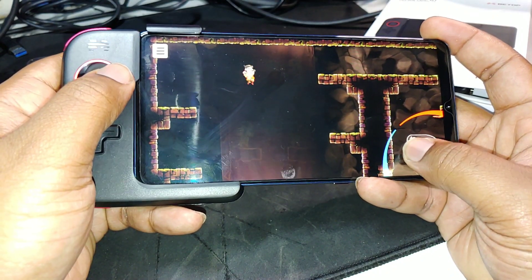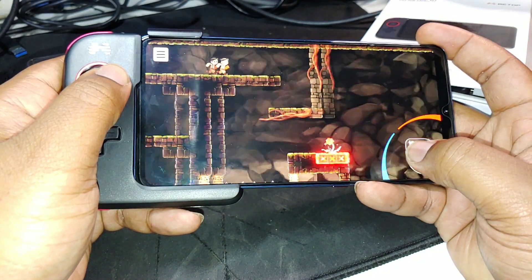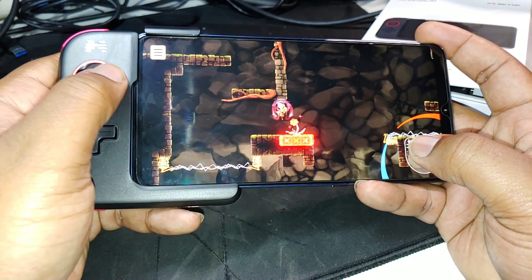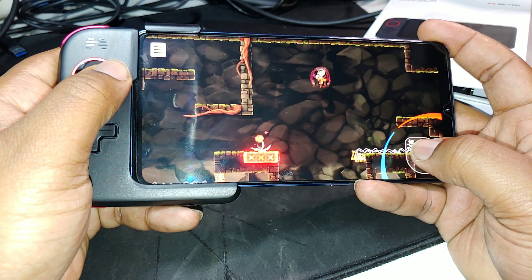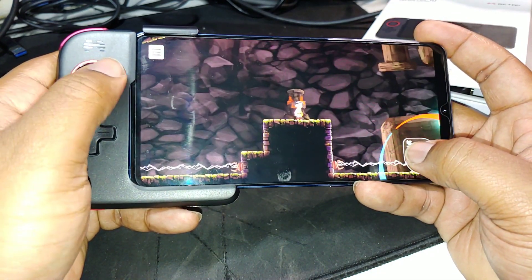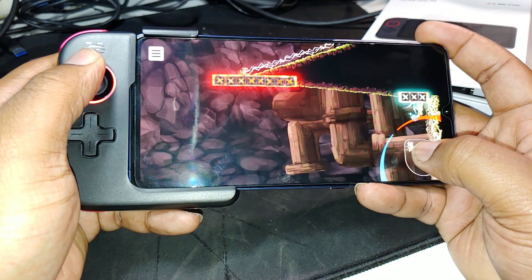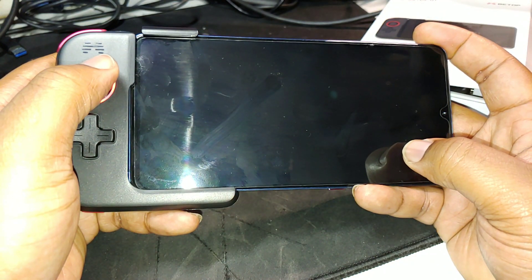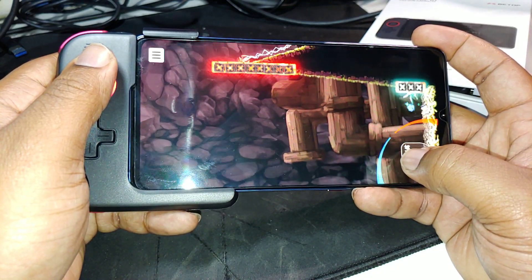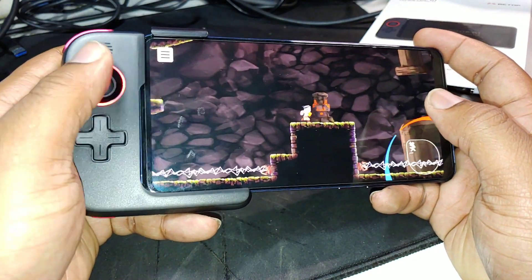Tesla Grad is a dope game by the way. Okay, I don't know about this puzzle — let's try a different game.